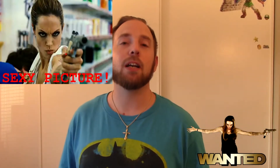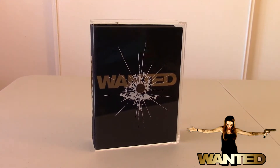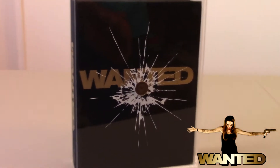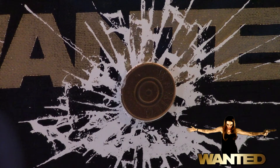Welcome to the Review Room. My name is Ronnie Hayes and today we're going to take a look at the Wanted Blu-ray box set. The first thing you'll notice is this wonderful acrylic cover — it's pretty awesome. It has a bullet going through and busting the glass, and the bullet, if you can read it, says 'Wanted: Destiny Will Find You.'